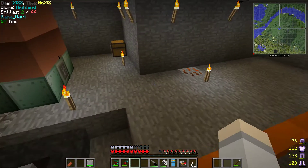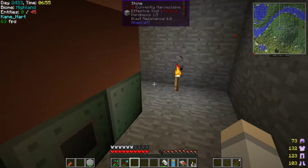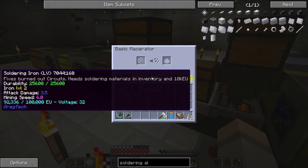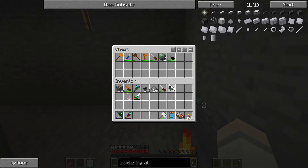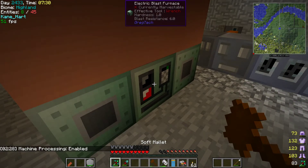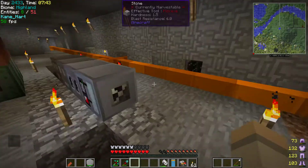There's a durability bar and a power bar on the soldering iron. It used just one soldering material — durability is fine, it just used a bit of power. You can charge it in any machine inventory — you can see it charging up right there. So we'll go ahead and use the soldering iron on the machine as well. Now it says 'hit with a soft mallet to re-enable and start the machine' — boom! Electric Blast Furnace is now running.